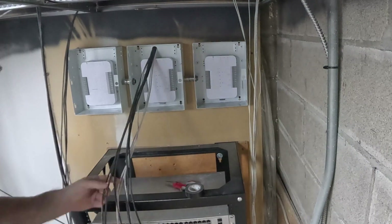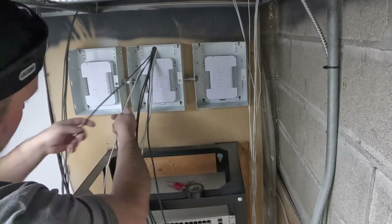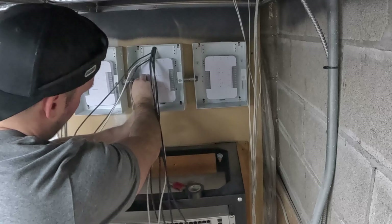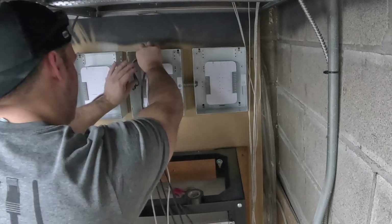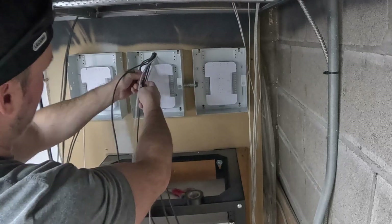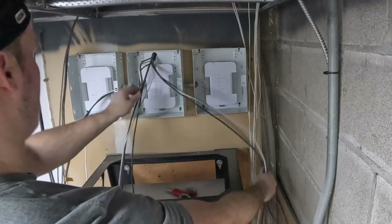For the Unifi access hub, I used three different security boxes. We ended up having to move the access hubs down a little bit, as these boxes aren't huge and we didn't want the bend radius of our cables to be too tight. This was a good solution, but I think next time I would use bigger boxes.